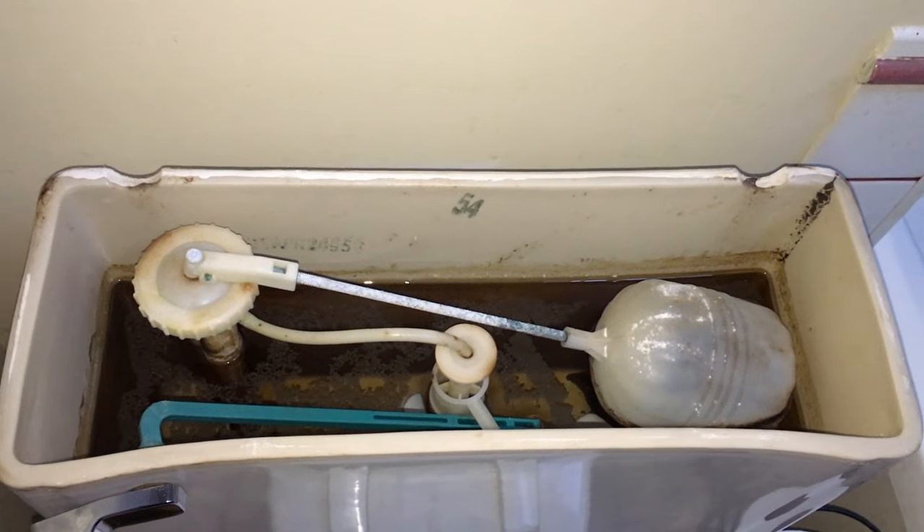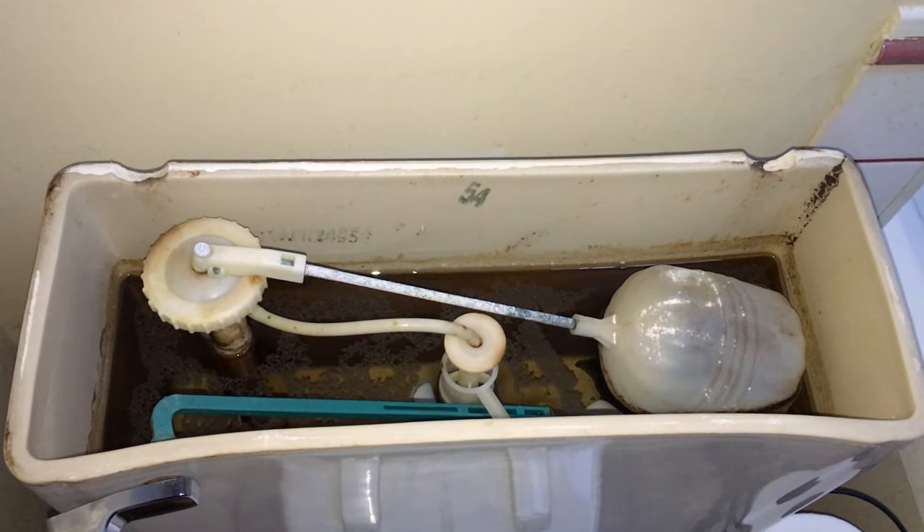A lot of you understand how a four-stroke, four-cycle carburetor works, but just in case you don't, here's a quick explanation. Most of you understand how your toilet works — the back tank has a float attached to a valve. When you flush, the water level drops, then the tank fills back up. The float rises with the water level, and at the top it shuts a valve off so water doesn't keep flooding in. That is the exact same concept as a four-stroke, four-cycle carburetor.